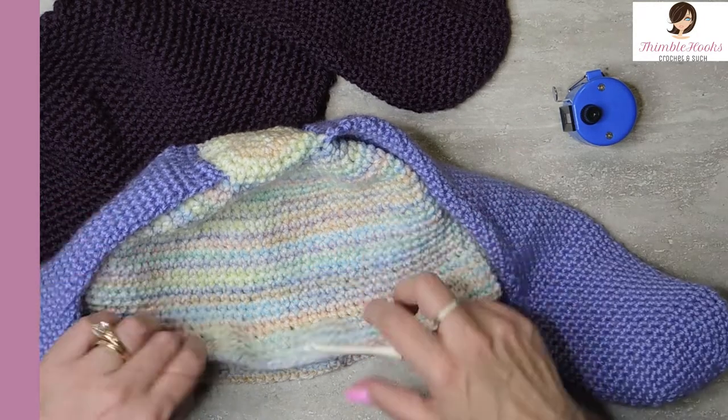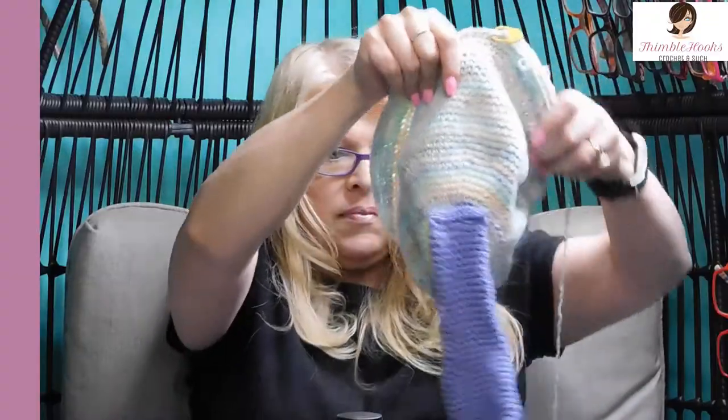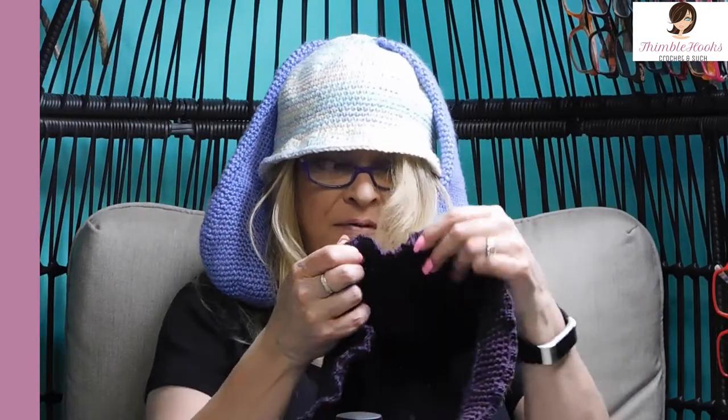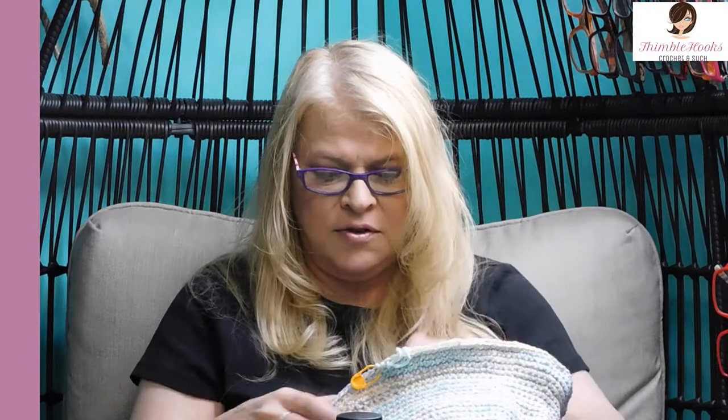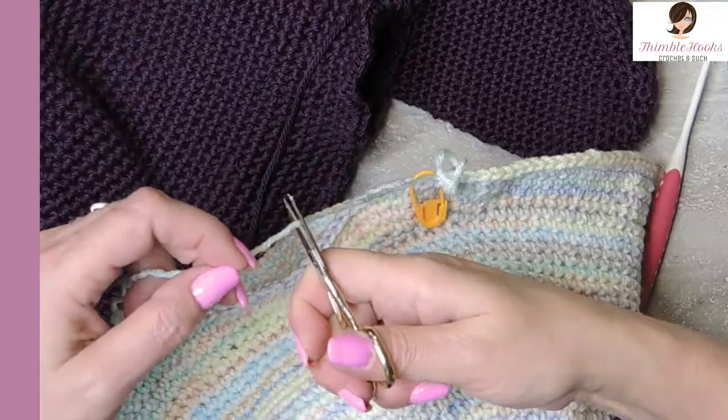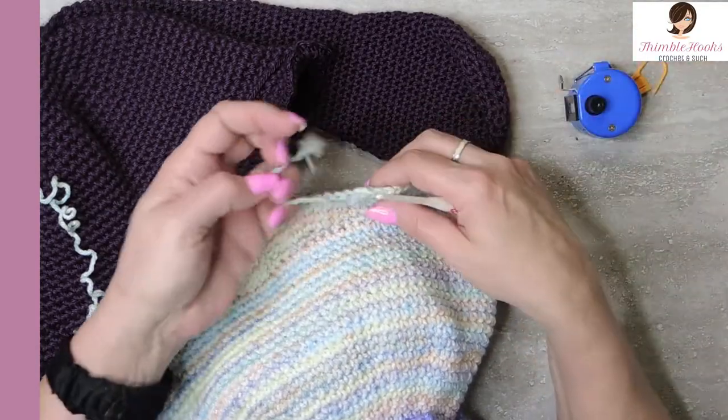Now we have a couple of options for our very last row. You can try on your hat — if you want it to go down a little bit longer, put in another round. If you'd like to have a ruffle like Evie has, do three single crochets in every stitch. Option three is you can finish with a slip stitch. Option four — call it done, which is what I'm going to do. Slip stitch into our marked stitch, snip, pull through, and the rest is just weaving in some ends. You have many options for spring and Easter and fun times. Thanks for stopping by — thank you for supporting my small business. Please subscribe to Thimblehooks and stop back soon. Thank you, bye!